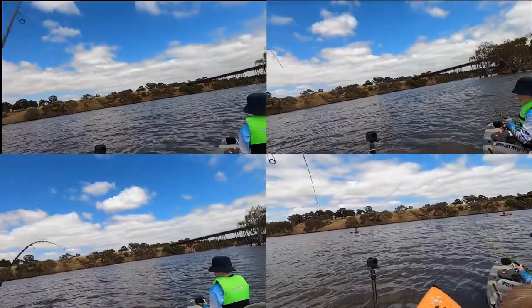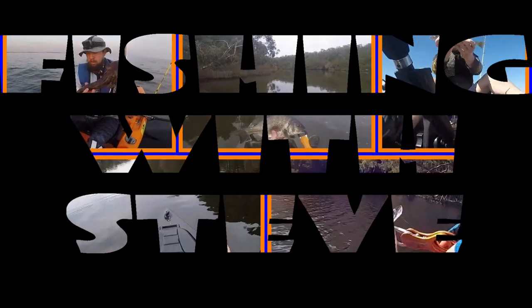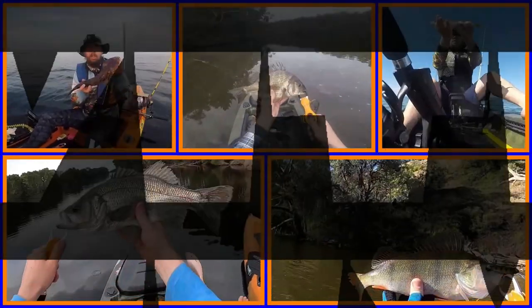Oh yeah, fish on, fish on! Fish on, straight up next to the guy. There we go.